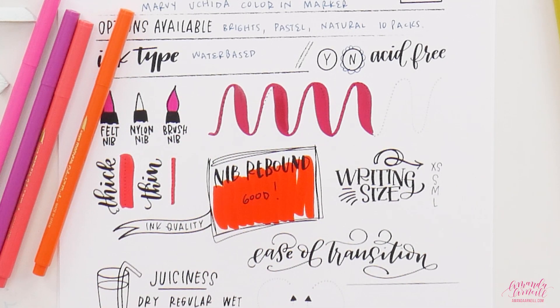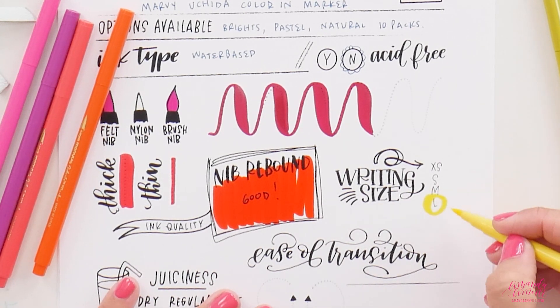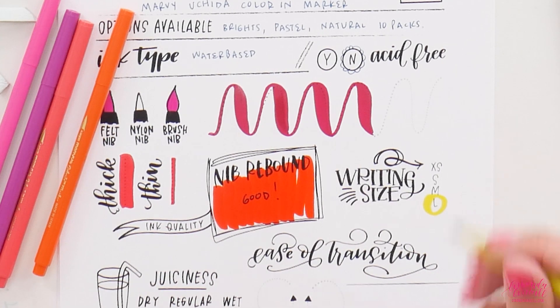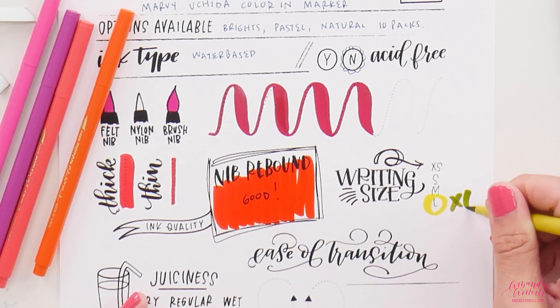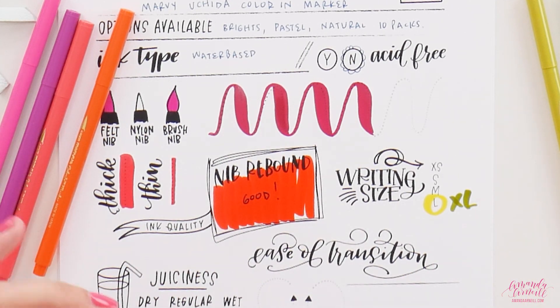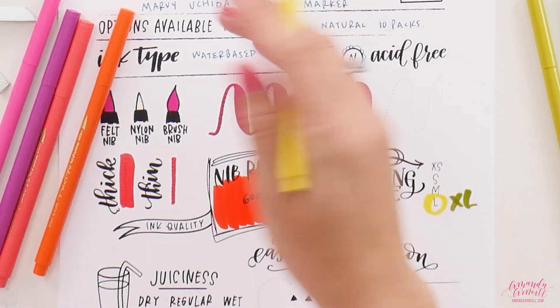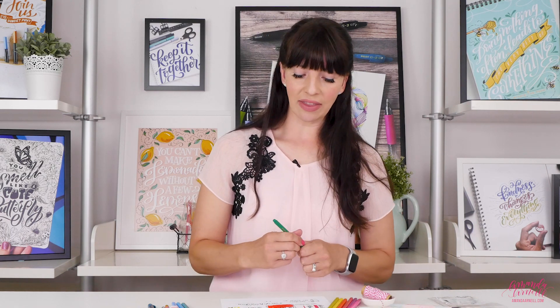It has incredibly saturated colors — some serious surprises with these pens. The writing size, though, is large — I'd even say extra large — because the size of the downstroke sets how big your lettering has to be; it ensures you have enough space between downstrokes. The downstroke is so big you'll only be able to get a few letters across a page, which is great for larger-scale work.